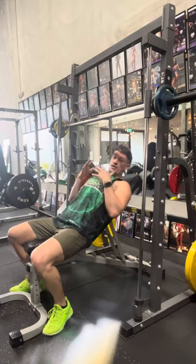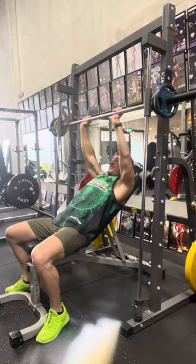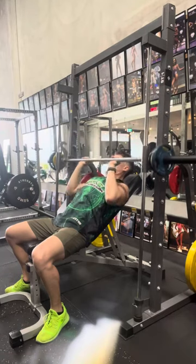Set it up. Chest is nice in a high position. You want to be just outside shoulder width. Take the weight. Now, elbows don't flare out — they rotate in and they stay in.